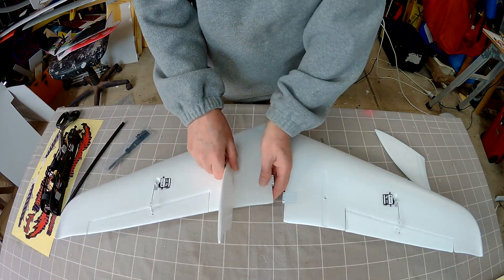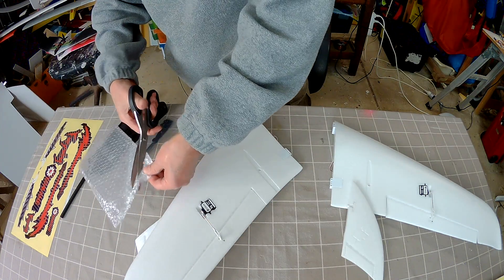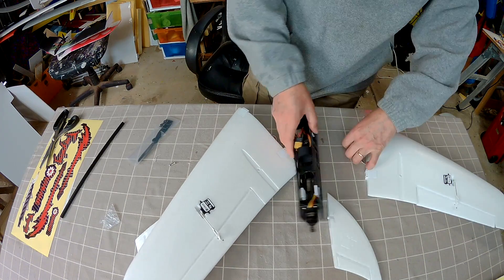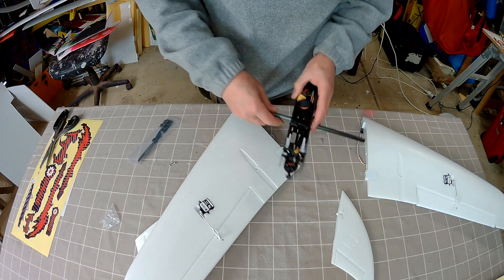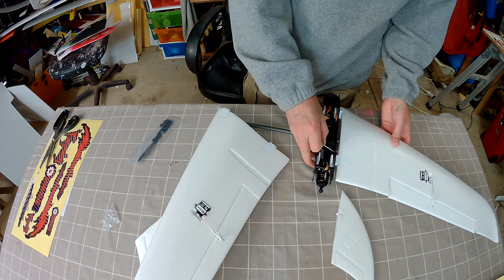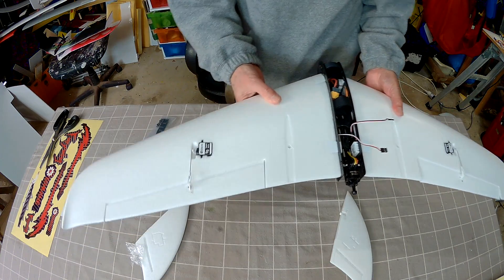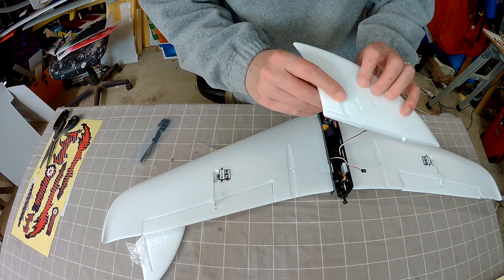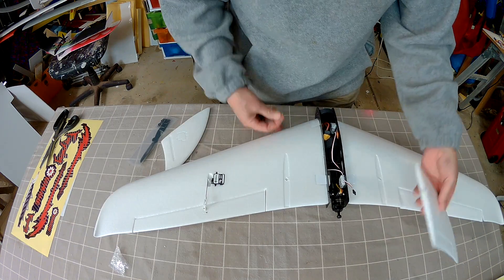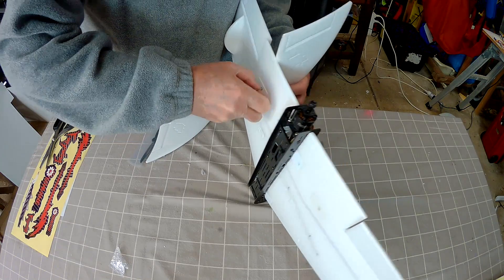Looks like they just screw in. There's a couple of little screws in this little section here — and that's all you need. Look at this, it's so quick. The servo extension goes through and the magnets grab it. There are marks for servos on the winglets but they don't really need them, they're not going to do much good anyway. You could glue these on — they're pretty symmetrical so it doesn't matter which way they go. So I'm just screwing them into place.